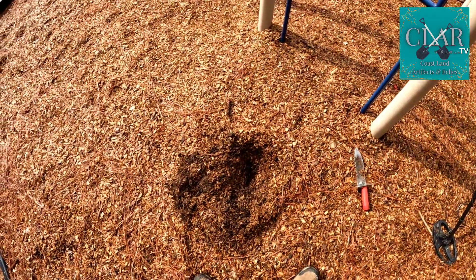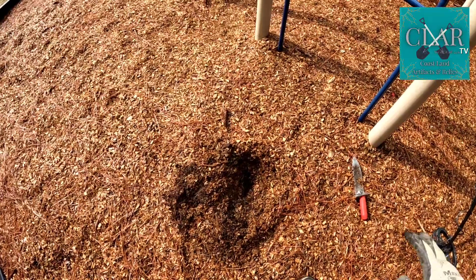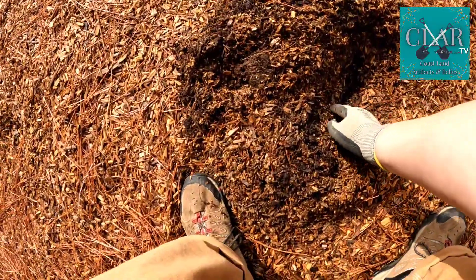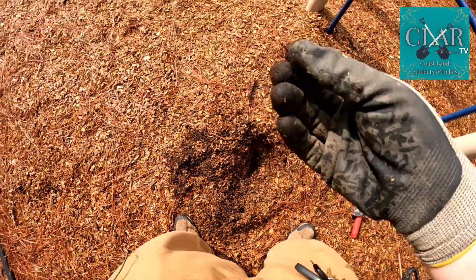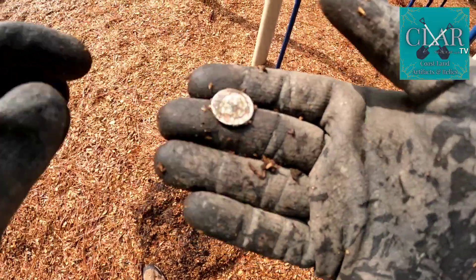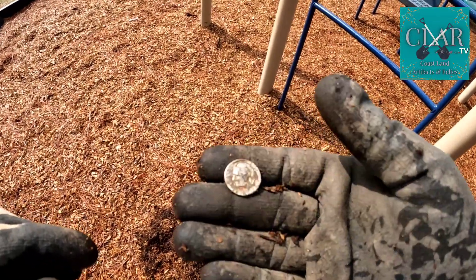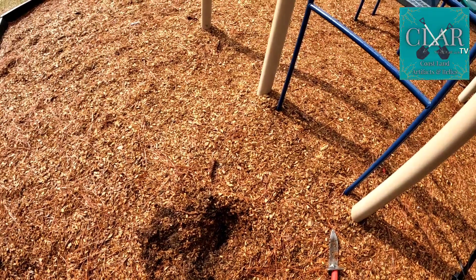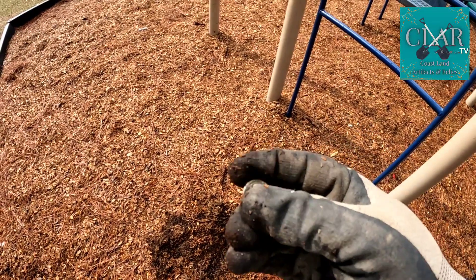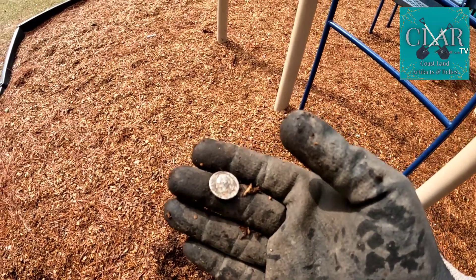I heard a pretty sweet little high tone right down here, and it was on the edge of wood chip depth, so I didn't want to live-take it, but I popped the edge and I think I see something. It looks like President Roosevelt to me. Let's see if we can get a date. I can't read the date, but looking at the edge, it's a clad dime.